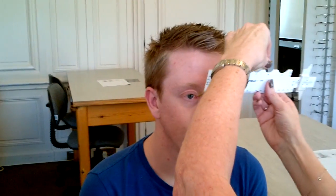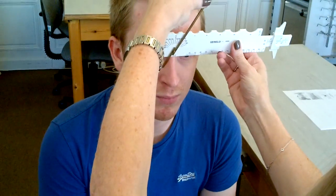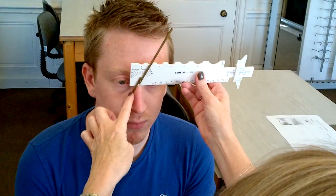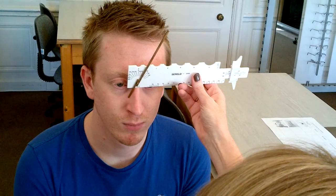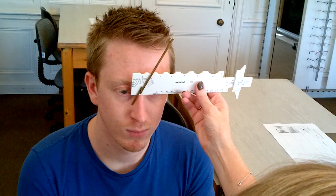Next we've got the frontal angles, which are just down the front of the nose. For this, I place the 0 on the middle of the crest and take the dangle down the side of the nose. We've got constant touch down the side, and I read the cutaway part of the rule. So that's just over 20, so I would note 25 degrees.